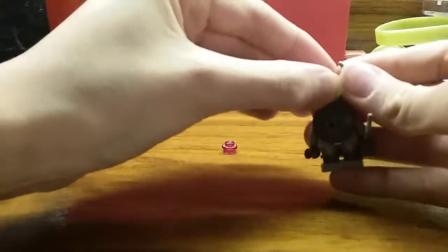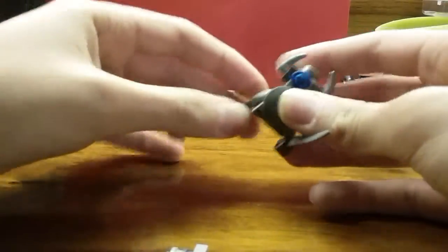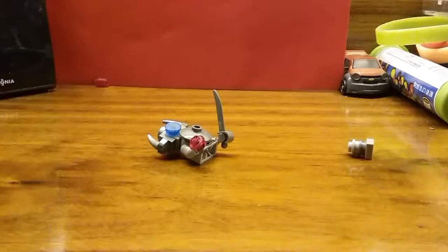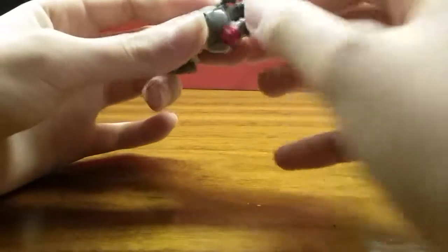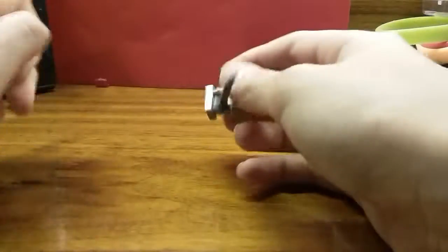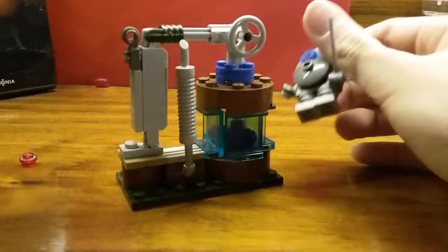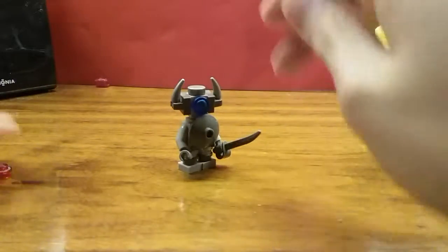And that's basically all for today! The legs are pretty fragile so be careful with that — sorry about that, the legs just flew off my desk. Anyways, if you liked this video please give it a thumbs up. If you want to check out the elixir collector tutorial, I'll have that link in the description below. That's it, bye!